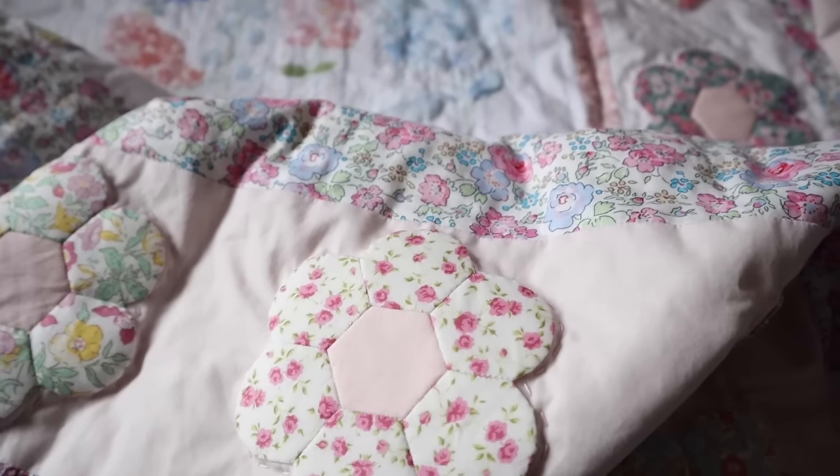Remember, if you need to reposition your quilt so you're stitching in a comfortable direction, definitely do that — I'm stitching around the flowers which means repositioning multiple times for each one. When you come to the end, bring your needle through to the back, tie off the thread with a knot, and bury that knot in between the layers — really similar to how we began.